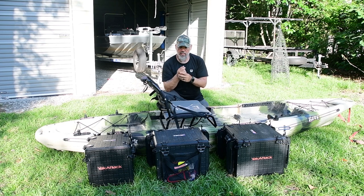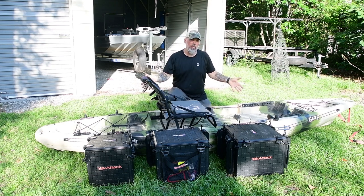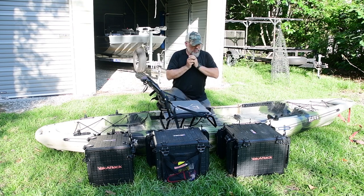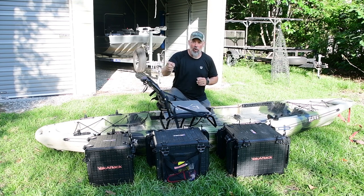Another reason is for running and gunning, because that's one of my favorite things. That's why I like this boat, the Jackson Bite Angler. For me it's a lighter boat, a simple boat, one that I can throw and go. There's not a lot of doodads to it, and I use it most of the time. I love the fact that I can just pick it up, get to the water quickly, and target whatever I'm specifically after.